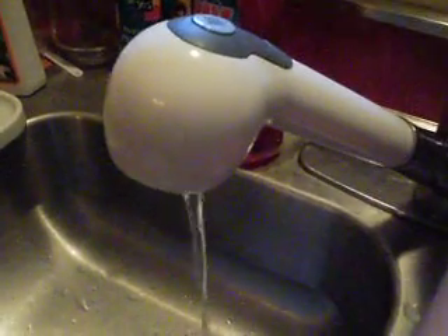Okay, so step one: let's take it out, which we already did. Okay, now step two is turn your sink on very low.